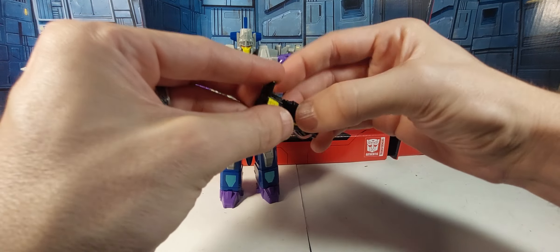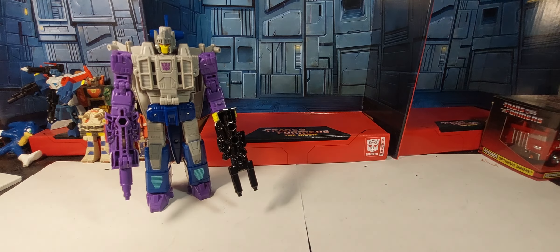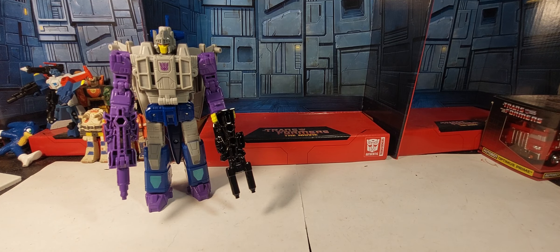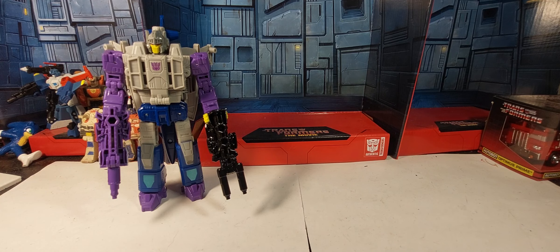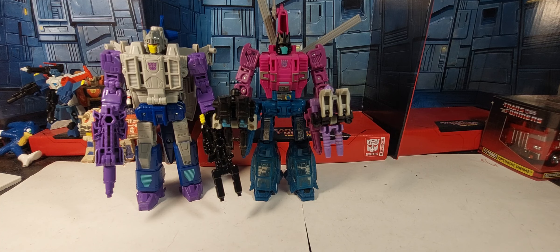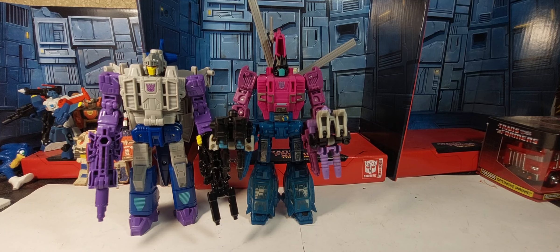Let's get the gun guys in here and see how he looks with those. There's Needle Nose. Let's do some size comparisons — bringing out Earthrise Optimus and Studio Series Blur, he's a little bit taller. And since I know you want to compare him with his target master buddy Spinister — I've got Spinister here. These little dudes are actually third-party target master figures, but they're roughly the same height, so there you go.